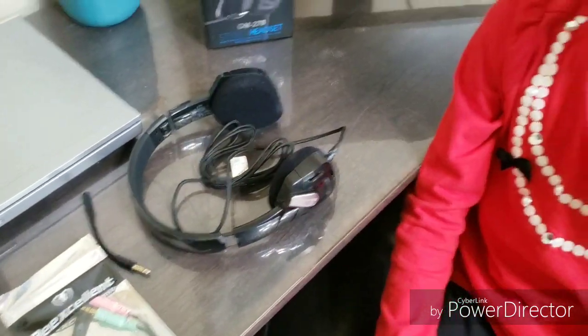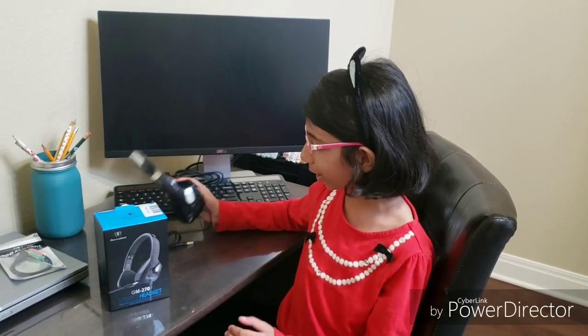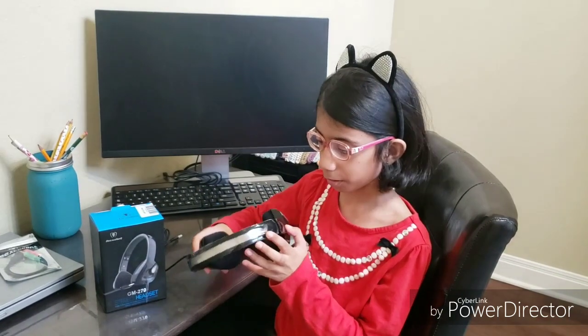The only drawback about this would be that it only comes in black right now, and I'd like it to come in more colors. My mom bought this on Amazon for $14, and from the looks of it, I think it will last me a long time.